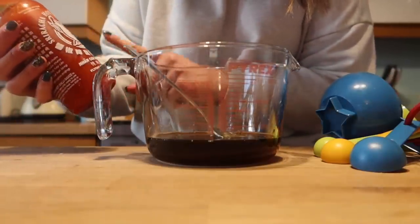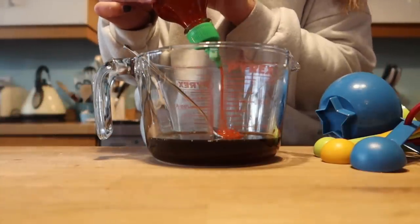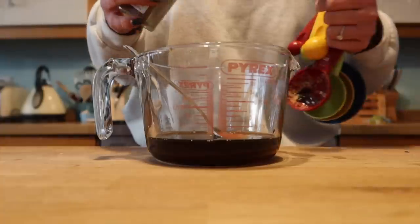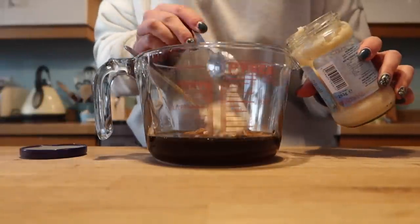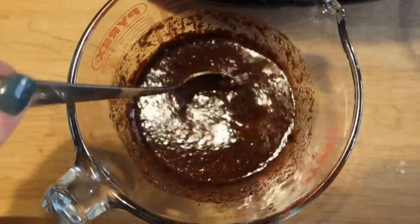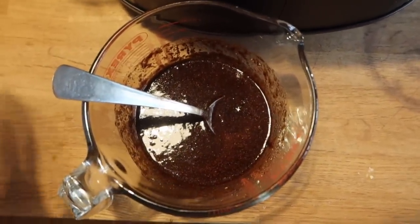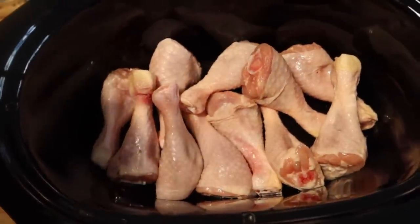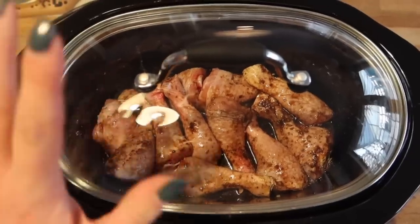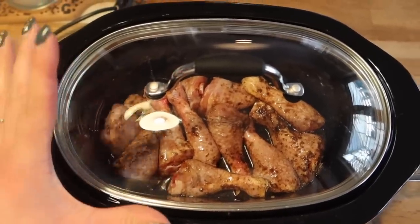Next add some hot sauce — I'm using sriracha, but any will do or you can omit it; it just adds a little heat and depth of flavour. I've added about a teaspoon. Then add about a tablespoon of Chinese five spice, and finally a good couple of heaped teaspoons of garlic paste — or crush about four cloves of garlic. Give it all a good stir in a jug, which makes it easier to pour. Pour the marinade over the chicken drumsticks in the slow cooker and give it all a good stir. Cook on high for around two to three hours, or on low for four to five hours.